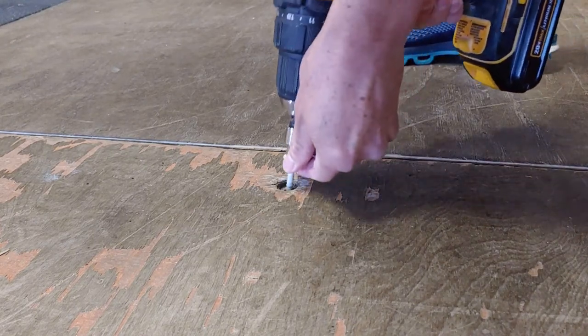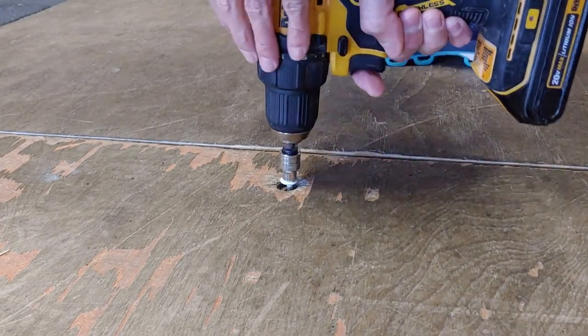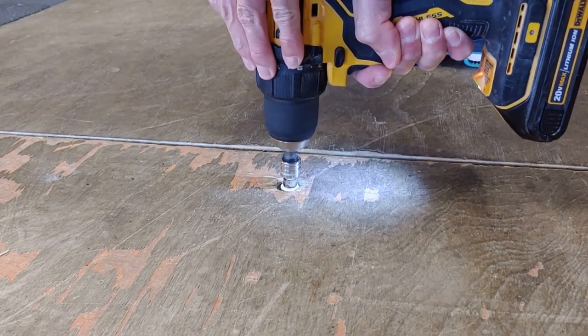Hey, what's going on everybody, this is Super Simple Fixes and today we're going to be showing you how to handle a screw that just keeps spinning. It won't tighten.